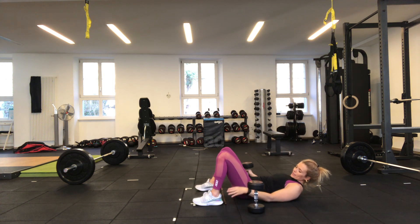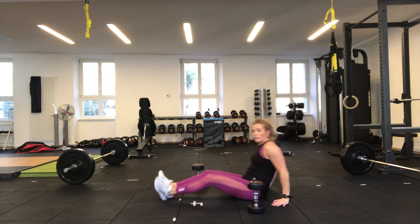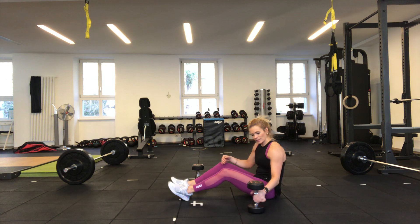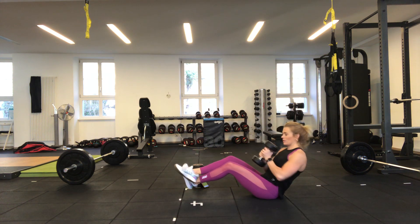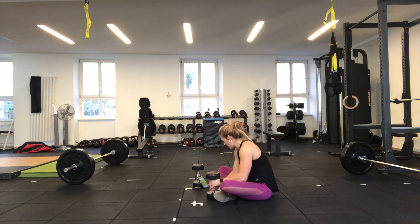Our last exercise is a Russian twist. There are a few variations: number one — no dumbbell, heels on the floor, twisting with your arms focusing on using your obliques. If this is easy, take your dumbbell and do the same thing with weight. Then if that's easy, lift your legs up and do the same thing. We're going to do three times 30 seconds — this will probably be slightly harder because abdominal work tends to be harder, but it's our last minute and a half of work.